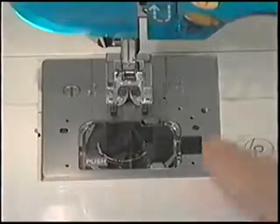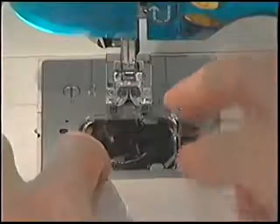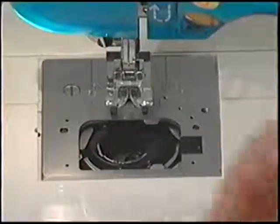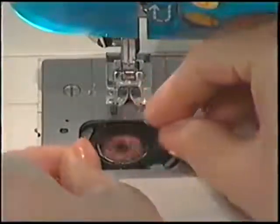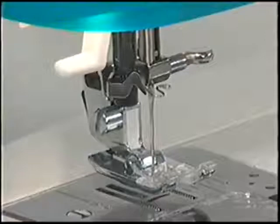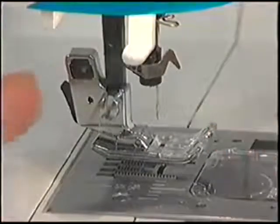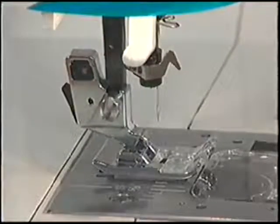The bobbin cover plate is a clear plastic cover over the bobbin area. By pressing the bobbin cover release button, you can easily open the bobbin cover plate for easy removal and replacement of the top drop-in bobbin. The needle clamp screw holds the needle in the machine and prevents incorrect insertion.